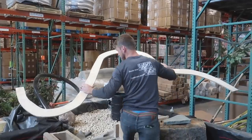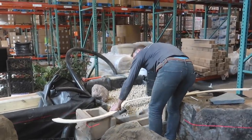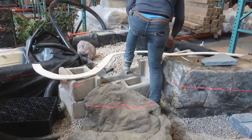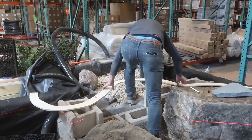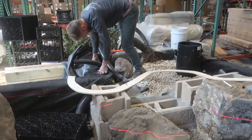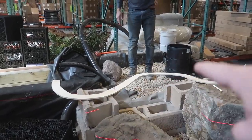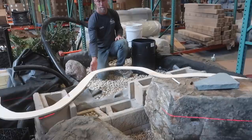That is the wooden template we're going to use for our first rock skin wall. Before we cut another one, we just want to make sure that one fits in there right and we're happy with the cove. Once we've made sure it's good, we've got to cut at least another one of these for the top, and then everything will get filled with two by fours and then our skin wall will get attached to that.